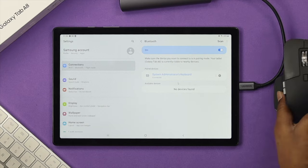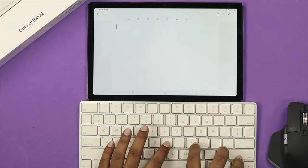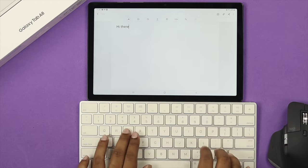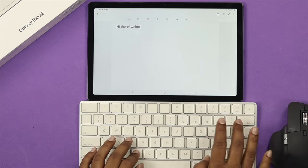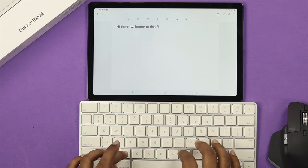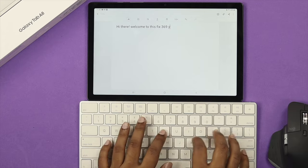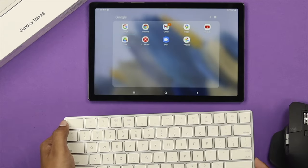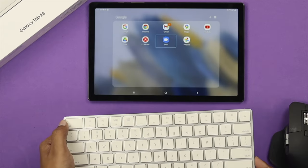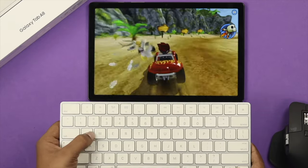Let me move the mouse aside and grab the keyboard to see how it really works. As you can see, we're now typing from this keyboard and it is working absolutely fine — completely functional. With the keyboard you can navigate on your screen and type. The one limitation is you can't play games with the keyboard on your Samsung Galaxy Tab.